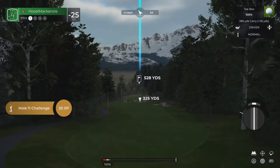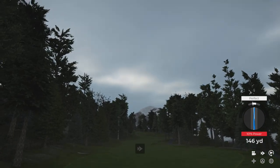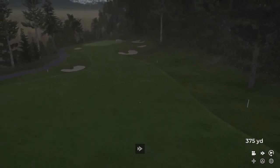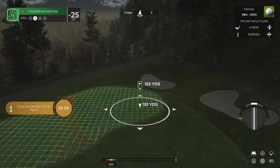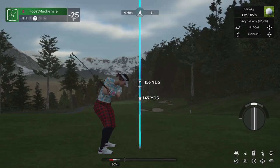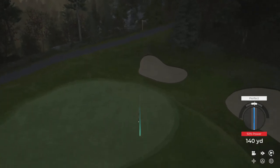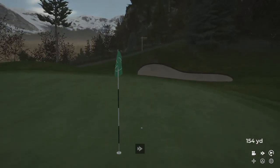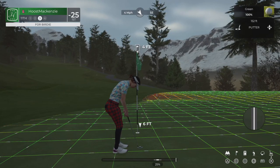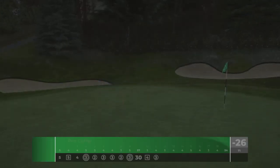Here we have a lovely par 4 hole. Looking good off the tee. This is somewhere around 155 yards out. Shot's coming towards the green nicely. The distance dialed in on that one — pin high. This putt's about 4 feet. There's a way to bounce back — birdie on this one after bogeying the last. I like it.